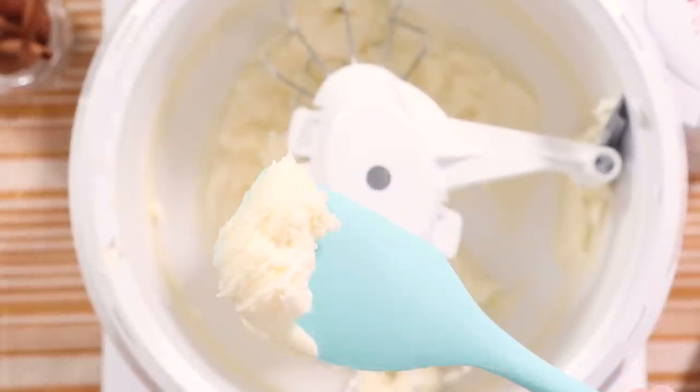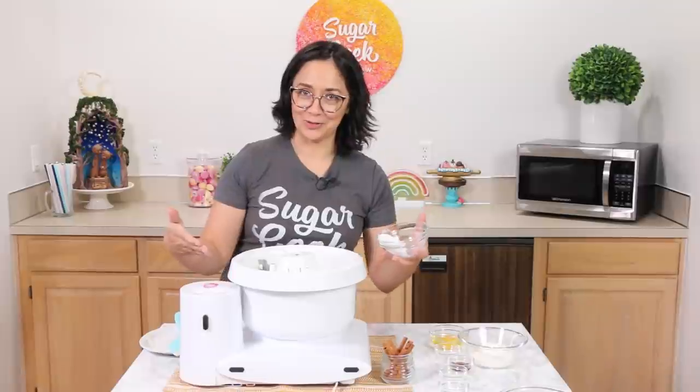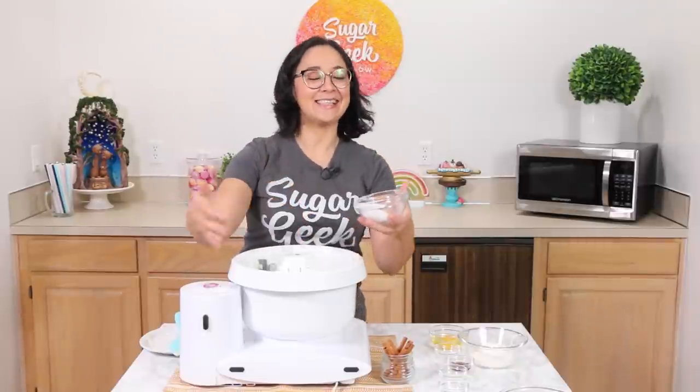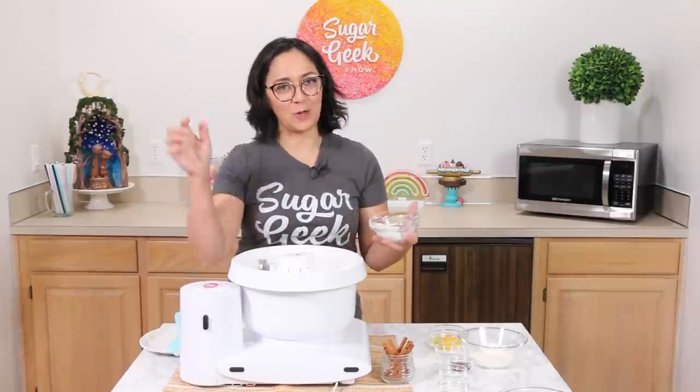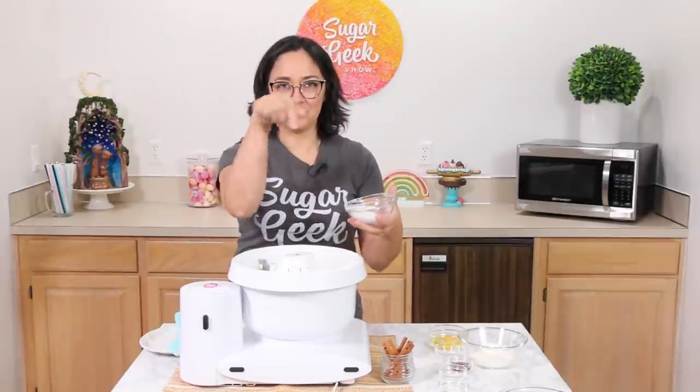Before you ask, this is my Bosch Universal Plus mixer. Yes, I love it more than my KitchenAid, and yes I really do use it all the time. You can get my affiliate link for it in the description below the video.